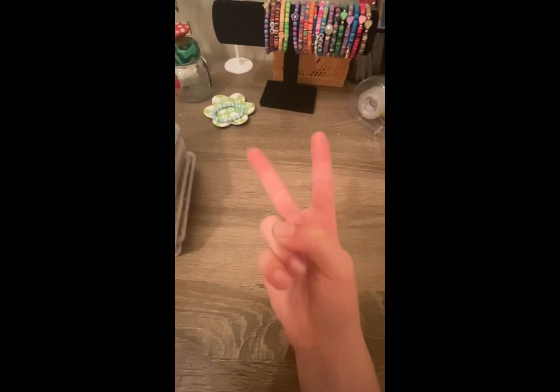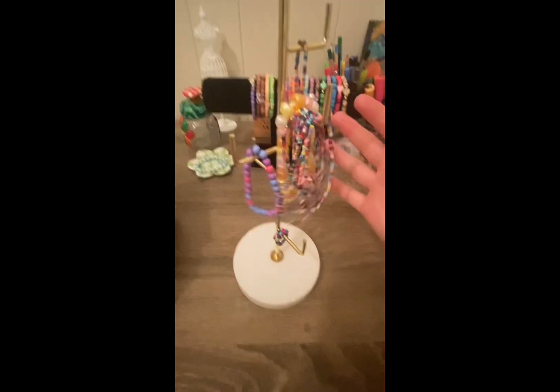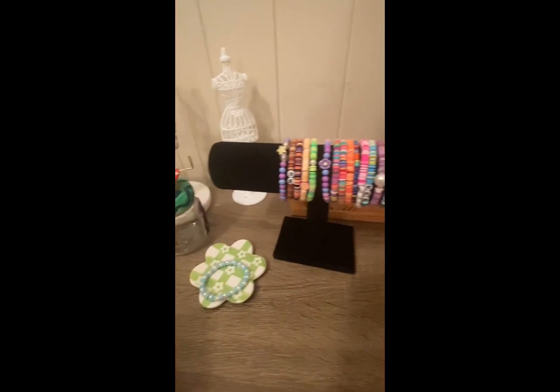Number two: jewelry displays. We all need jewelry displays. This jewelry display I got from a store in my house.